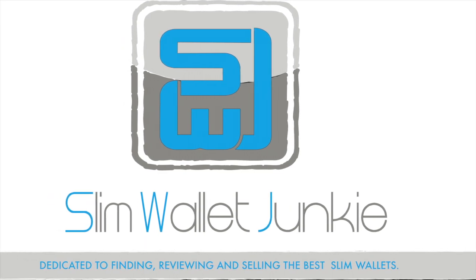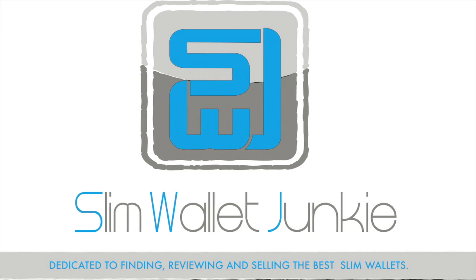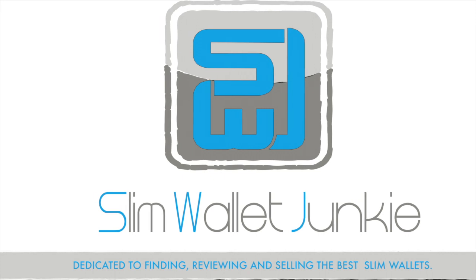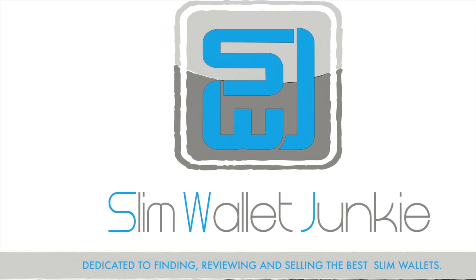We always like it when someone specially designs for our big European notes. That is the Wally Euro by Distil Union. We'll put a link in the description — it's $70 at the time of reviewing. Thanks for watching, and don't forget to like and subscribe.